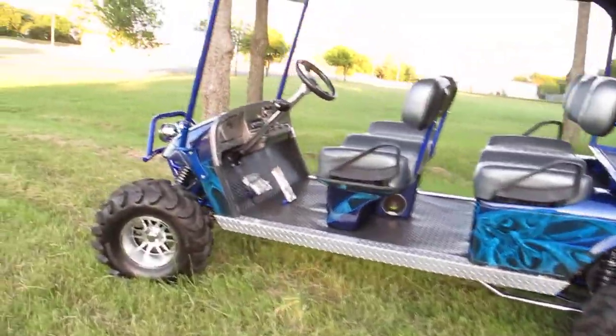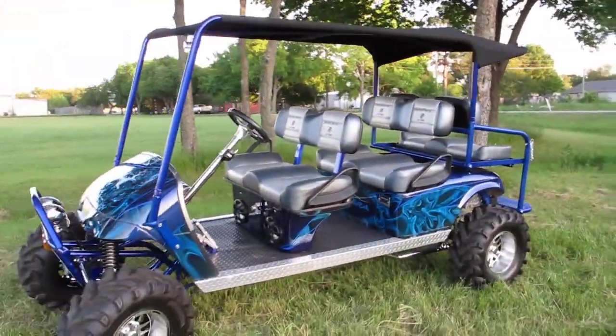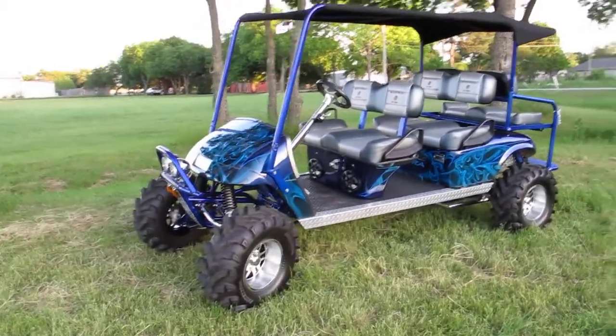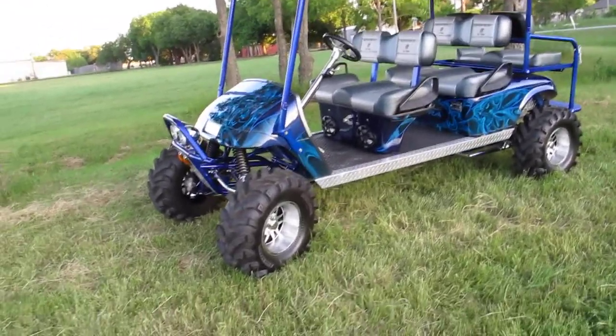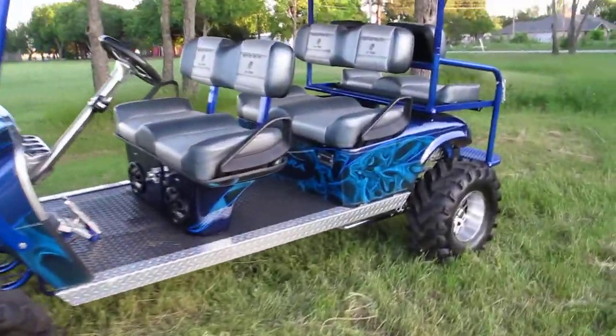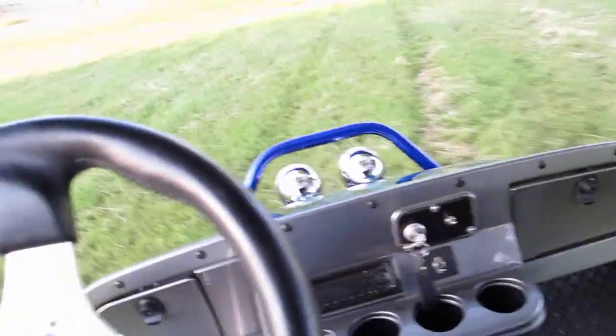It has very very low time on it and it is literally a badass golf cart. If you contacted this company and said 'I want to build something just like this,' you'd spend in excess of $20,000. But if you're looking for the biggest, baddest, one-of-a-kind quality-built golf cart, this could be the one. Take it for a spin.